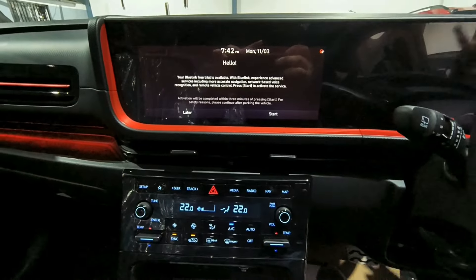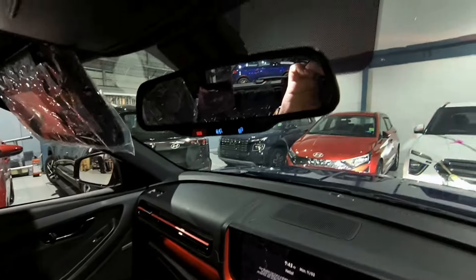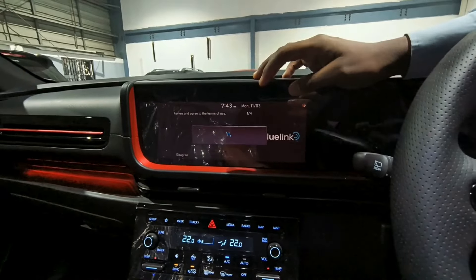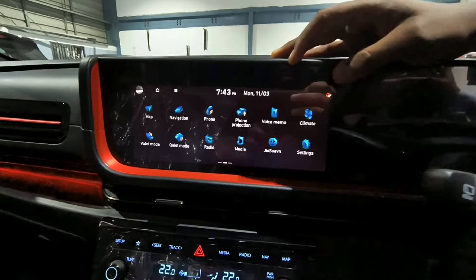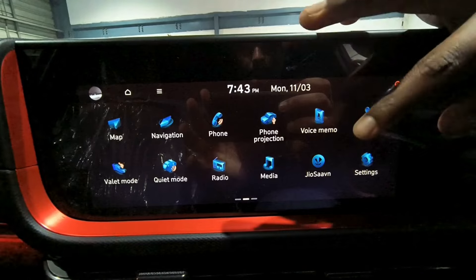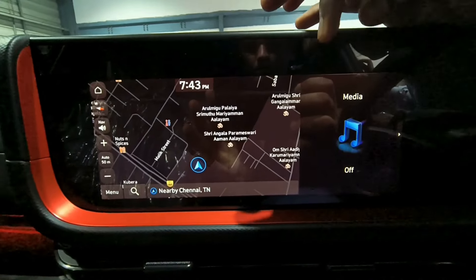There are two tweeters and speakers across four doors. Here you can see the rear view mirror — very smooth. This is the infotainment system with BlueLink, connected with your phone. The interface is feathery touch with a beautiful display. Here you can see the map function and the dual-zone climate control, allowing the driver and co-driver to maintain independent temperatures.